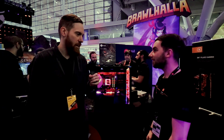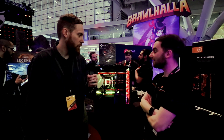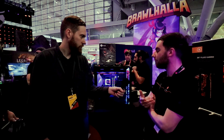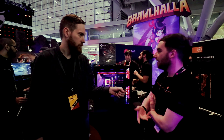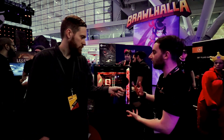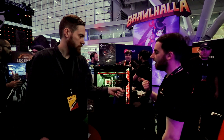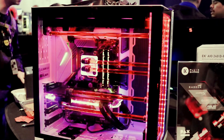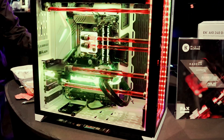It's a gorgeous case with side and front panels you can see through. It's a fantastic case — obviously designed in collaboration with Debauer. He's done a fantastic job. Everything on this case is modular, it's got fantastic airflow, it's really easy to build in, and the dual tempered glass side panels look fantastic.